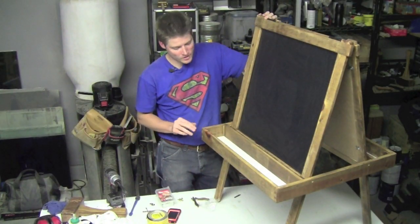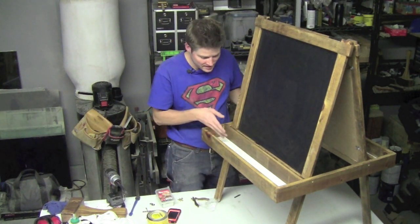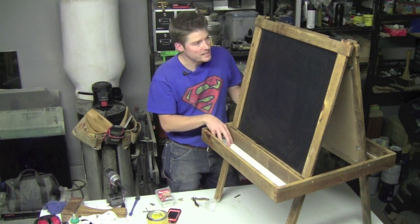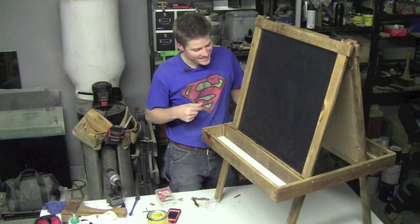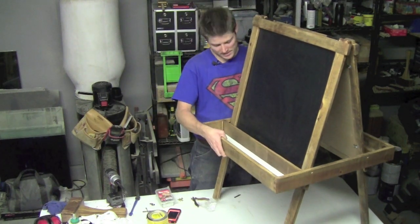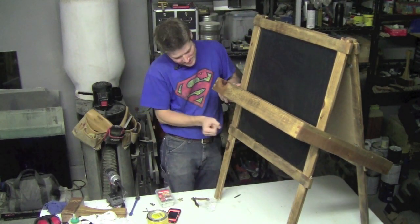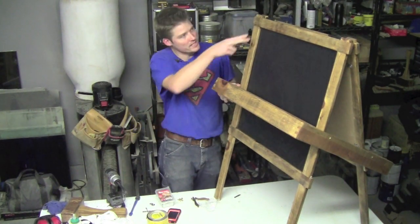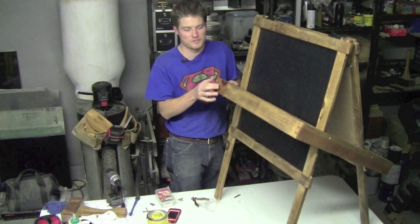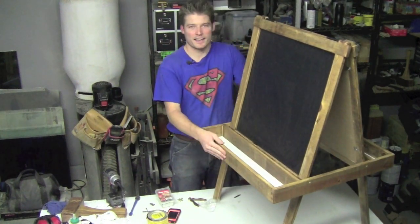My particular easel is a little different from both Mere Mortals as well as the Wood Whisperer. I put a whiteboard tray because it's easier to see things on a white background instead of a dark one. So if you have crayons or whatever that's lurking around here, you'll be able to find it. It features a chalkboard - a little dusty right now - and then the other side is a white erase board. This particular tray lifts and rests on the rails that extend past the legs itself, with a half lap joint up here as well.